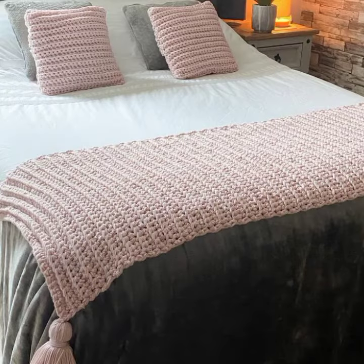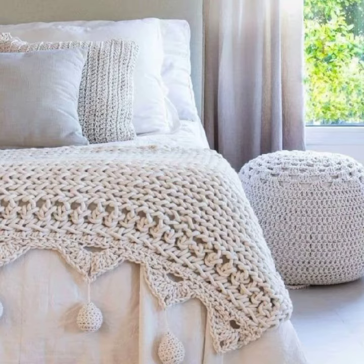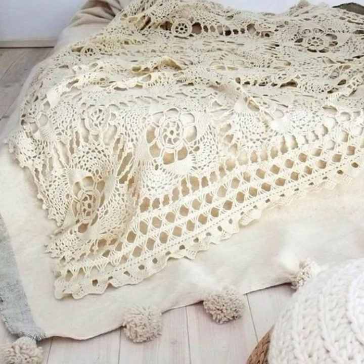Crochet backstreet design is very elegant and easy to knit. If you don't know how to knit this design, visit my channel and watch the tutorial that I have uploaded for you. I have uploaded many designs and many tutorials for you — watch all the tutorials to learn how to knit the designs. Watch my other videos and gain information from them if you want another type of design.